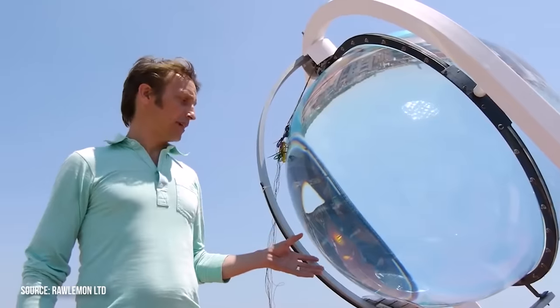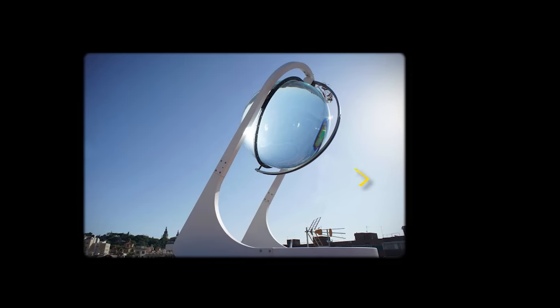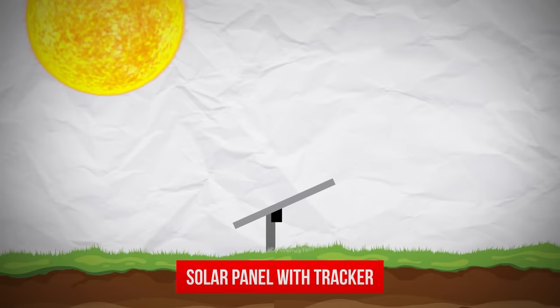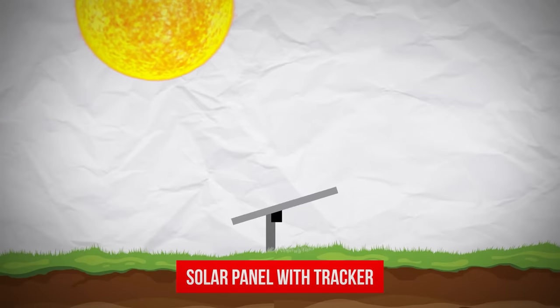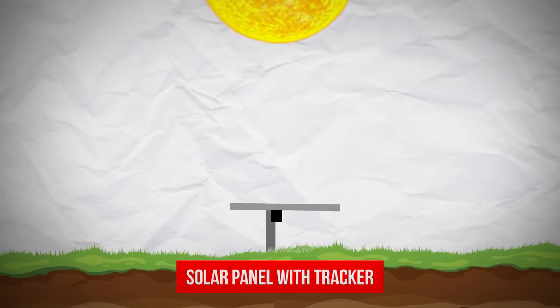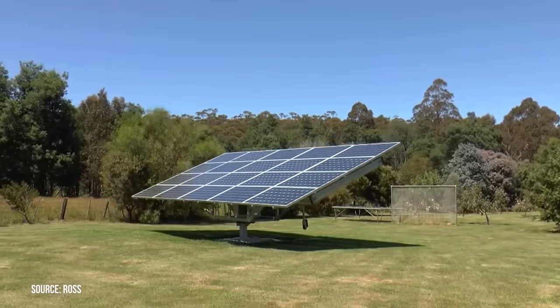We can see this in the black structure around the sphere — this is a solar tracker. Unfortunately, as the sun moves in the sky, the position of the concentrated light moves too, so something has to shift to make sure the panel always has sun. I actually love the look of the BetaEye solar tracking system, but more cost-effective ones are already widely available. Between the lenses, cooling systems, and solar trackers, it's clear to see why these concentrated solar systems haven't made it mainstream — not yet, at least.